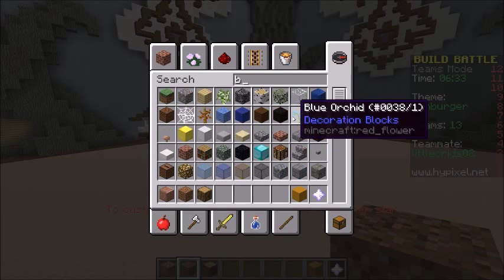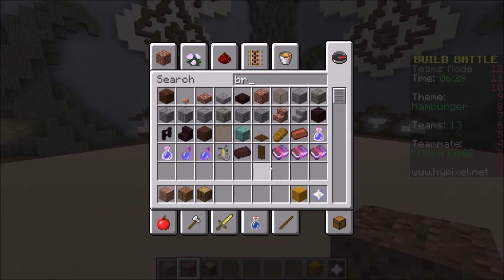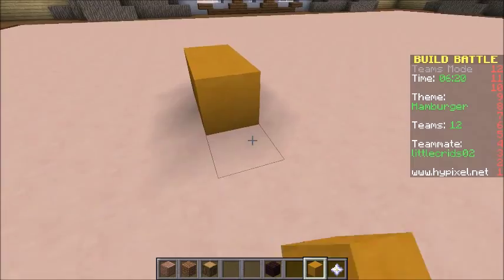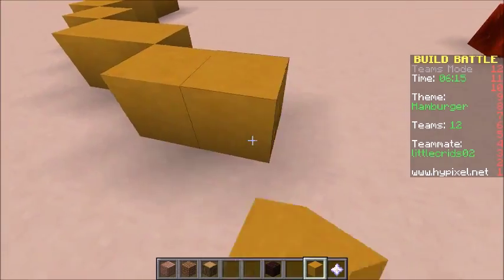And then we need like a brown for the burger. Green wool for the lettuce because it's got texture. I'll start making the bun. I think redstone for the tomato — redstone block because it's got like the same texture as tomato.